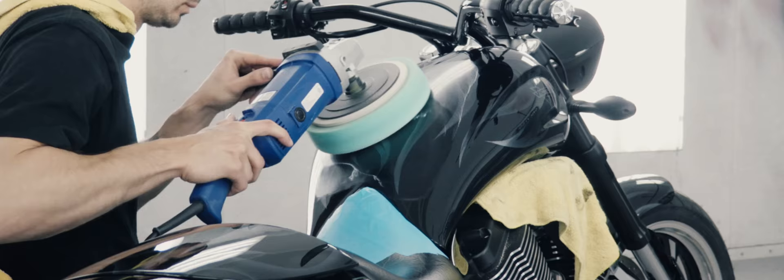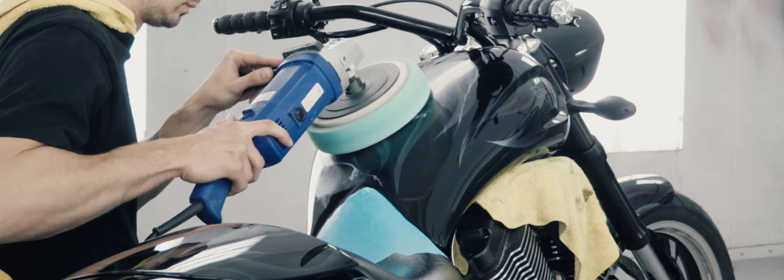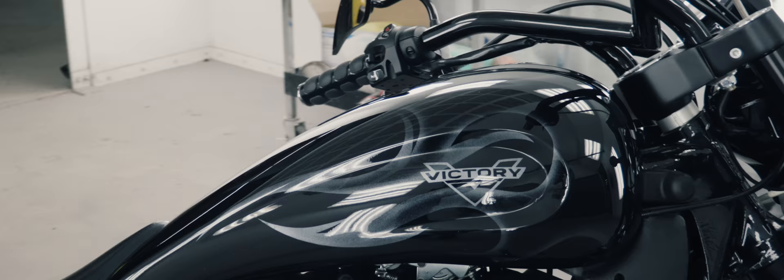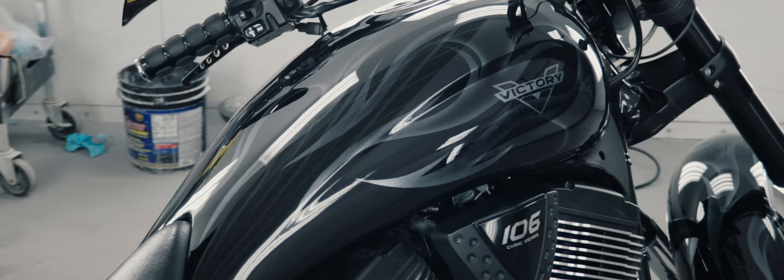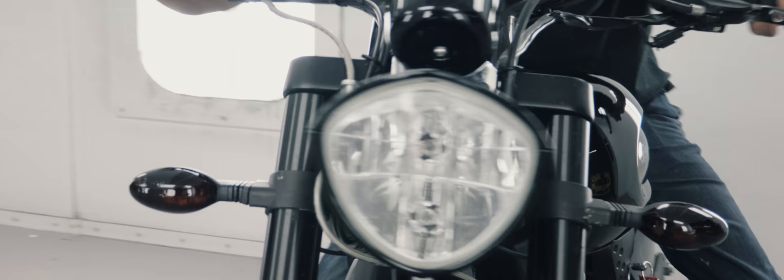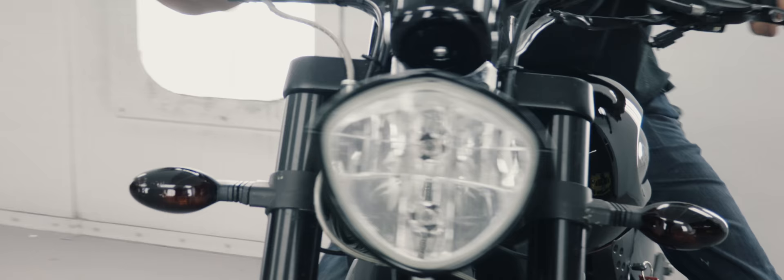Now that all the bike's back together, we're going to do some spot polishing and final polishing of the bike. And we brought it outside to see what it's going to look like in the sun.